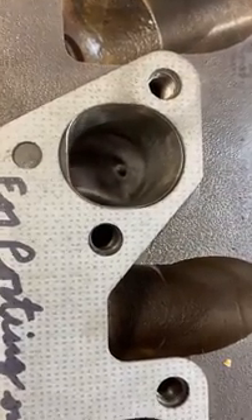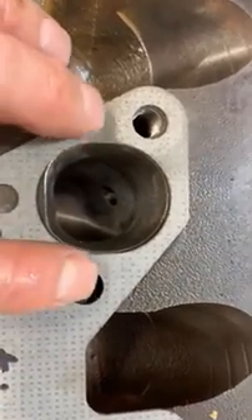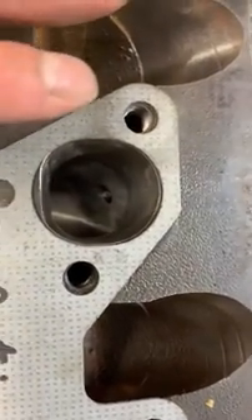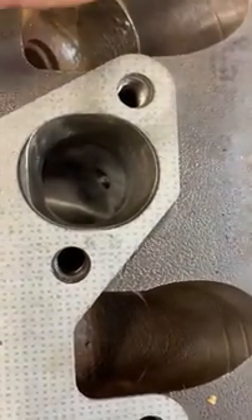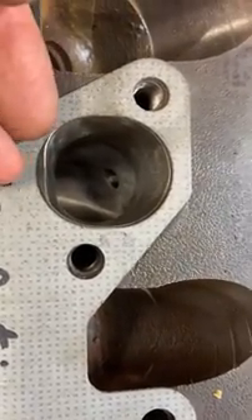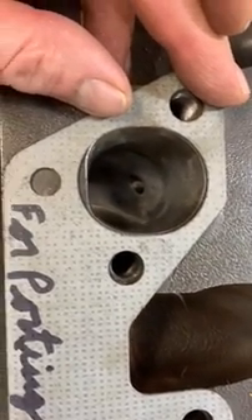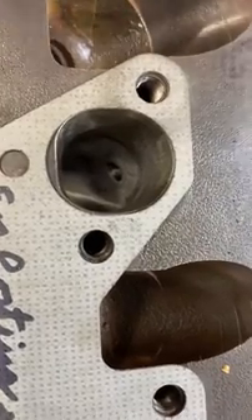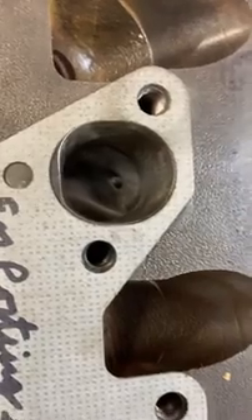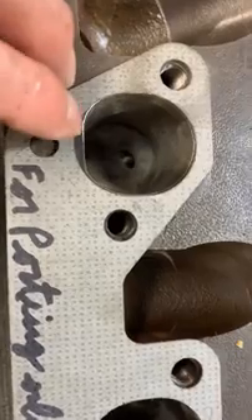That's the goal for the exhaust side. Once you figure out how much you can open these up — and admittedly it took me two heads to figure that out — you can make a substantial gain. I don't know exactly what this will translate to in horsepower, but for the cost of some carbide burrs, stones, and sanding rolls, it's not a lot of money — it's mostly your time and patience. You're looking at at least an hour just to do the carbide work for each port.